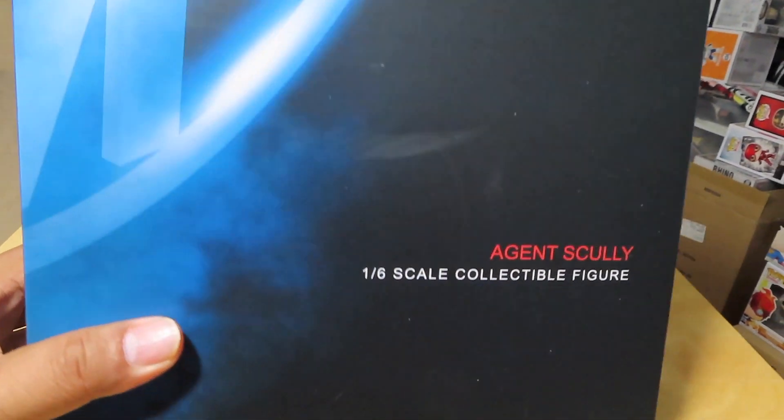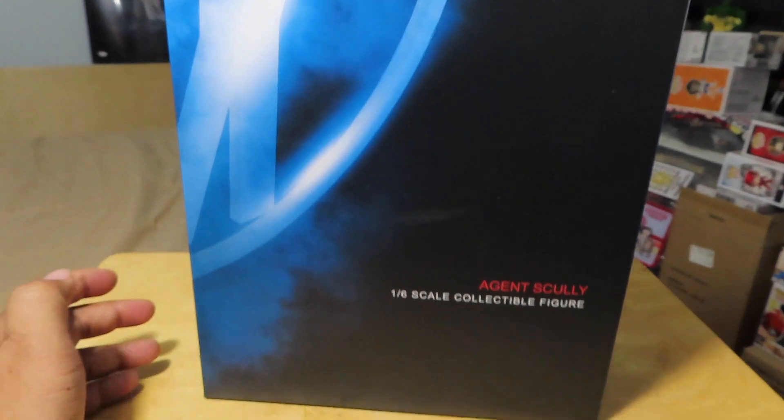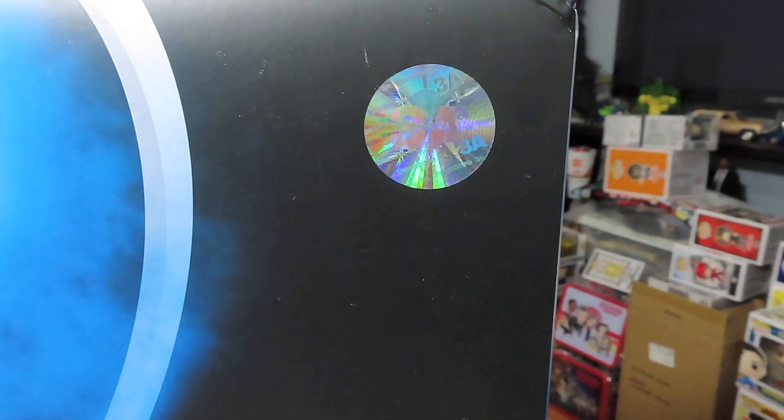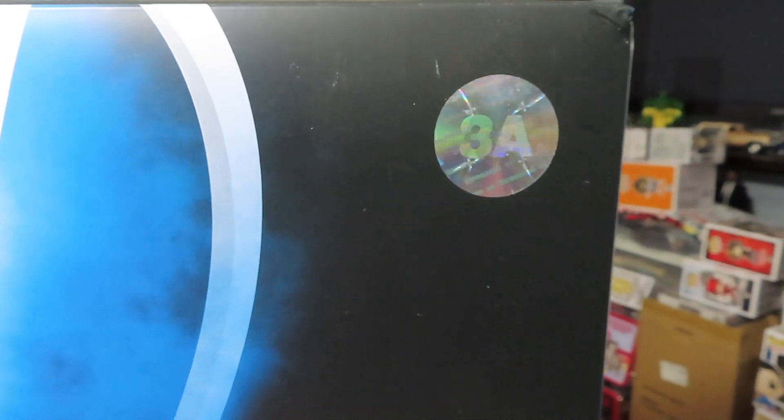Again, this is a 1/6th scale collectible figure, as you can see — the front of the package, which is really simple. They have a 3A hologram sticker there to signify that this is their official product.